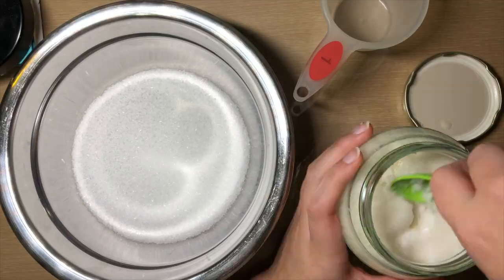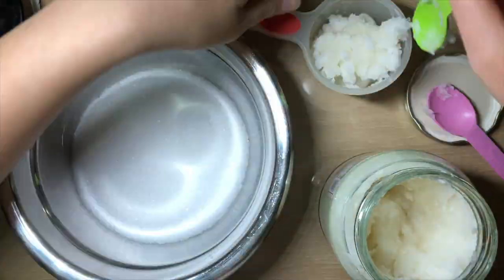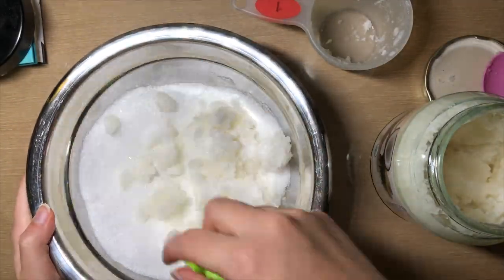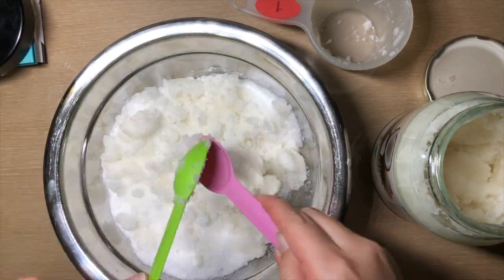Then measure and add one cup of coconut oil. I first tried to mix with a spoon, but then I found that mixing with my hands made it a lot easier to work with, though it was also kind of messy.